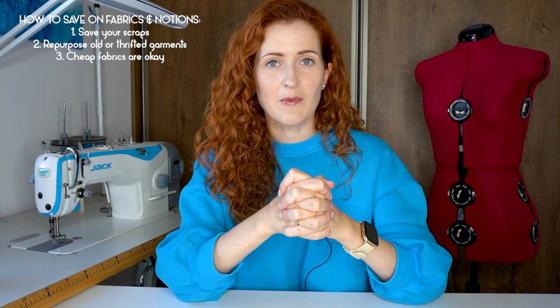My third tip on saving on fabrics and notions is a bit controversial, but my opinion is: cheap fabrics are okay. Natural fibers like merino wool are beautiful and luxurious but very pricey — even a simple sweater's fabric can cost around 80 dollars. Instead, I usually work with fabrics that have some synthetics, which are cheaper but also wear beautifully, last very long, and are great in the washing machine and dryer. I typically buy my knit fabrics for around nine to ten dollars per meter, and sometimes discounted ones for four or five dollars, so you can make a garment for under ten dollars.